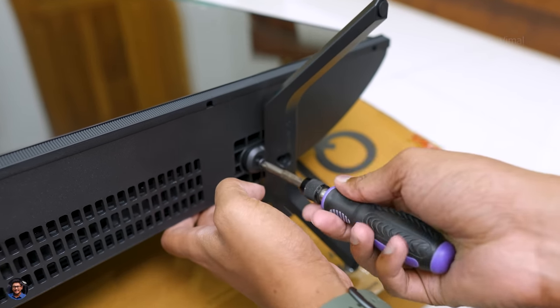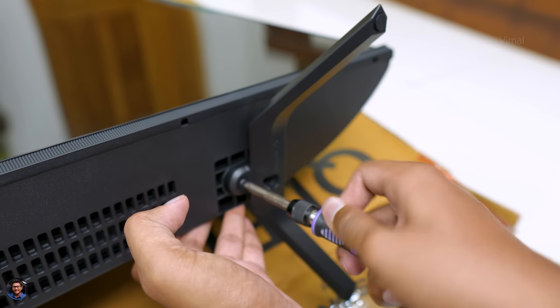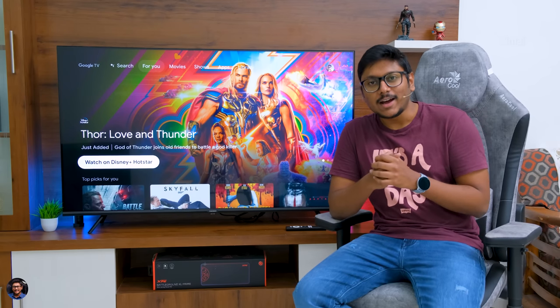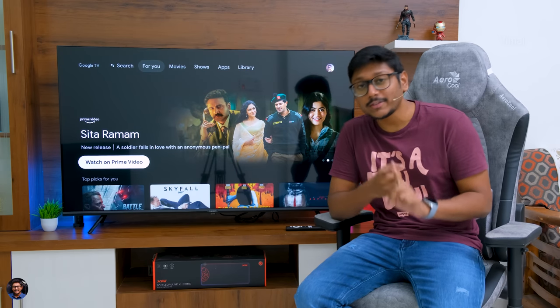I'll quickly fix the TV stands and use the TV for a few days, then be right back to continue the video. I'm back — I've been using this TV for the last few days and now I'll be sharing my complete experience and feedback, covering both the pros and cons. Make sure to watch till the end because there's a lot to talk about.